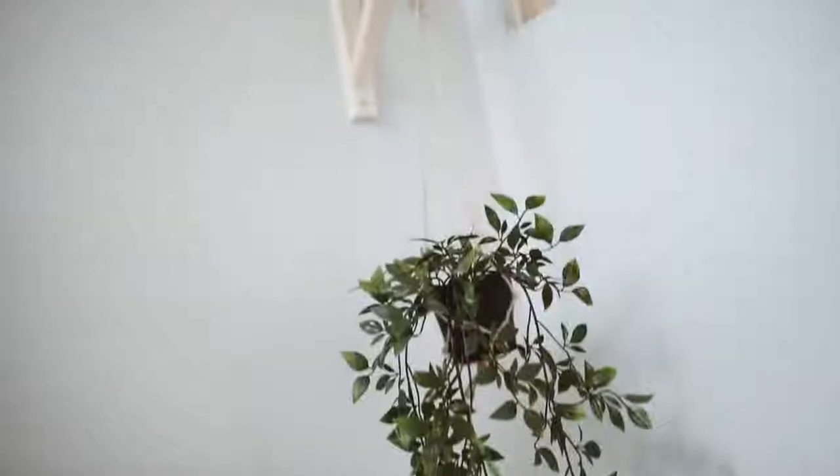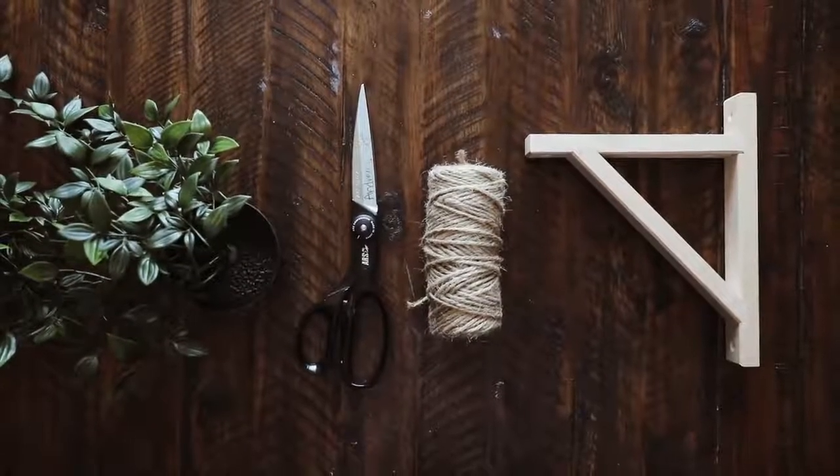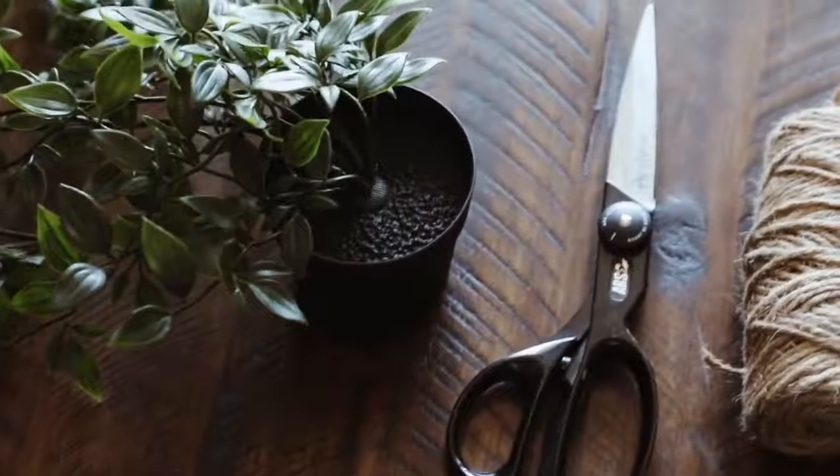Not everybody can hang a plant from their ceiling, so I created this alternative method using one of the shelf brackets from IKEA, one hanging plant, some twine, and scissors.